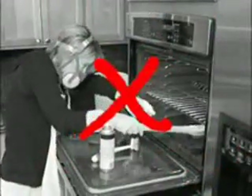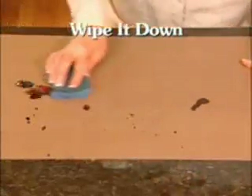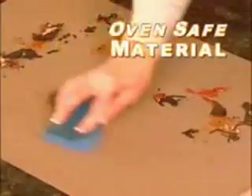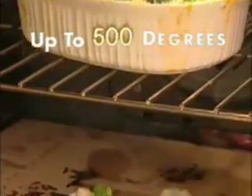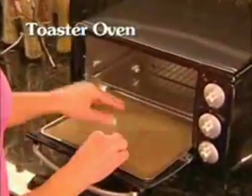Instead of scrubbing all day long with toxic chemicals, you just remove the reusable Clean Cookin' Liner and wipe it down with a warm sponge. It makes cleaning easy. The secret is our unique oven-safe material that can withstand up to 500 degrees, keeping your rotisserie free from drippings and protecting your toaster oven.